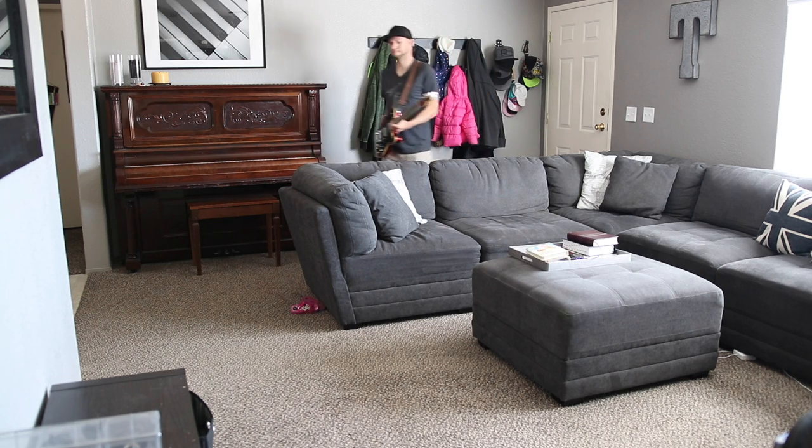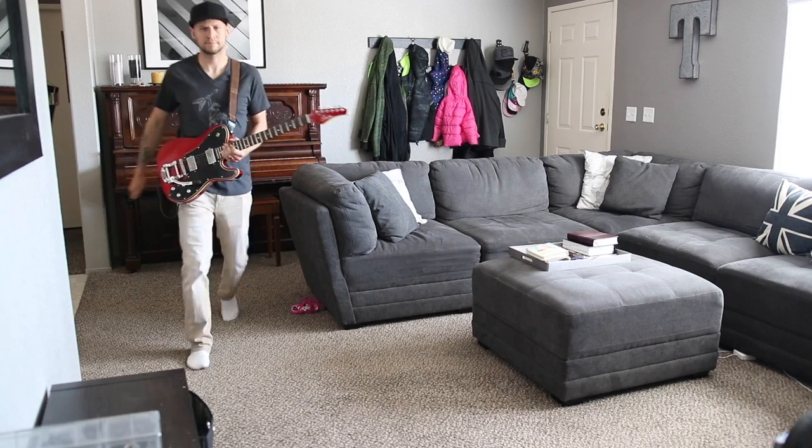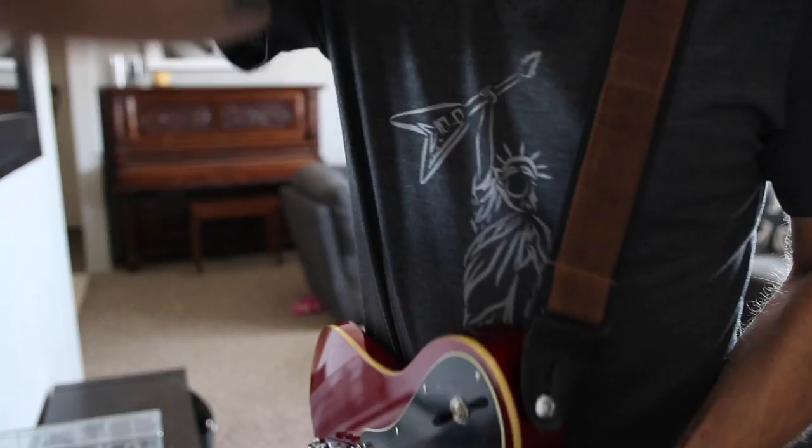I want to thank Kugo for sending me this wireless unit for testing and evaluation and for sponsoring this video. Until next time, I'm Dan, this is Guns and Guitars, and I will see you in the next video.